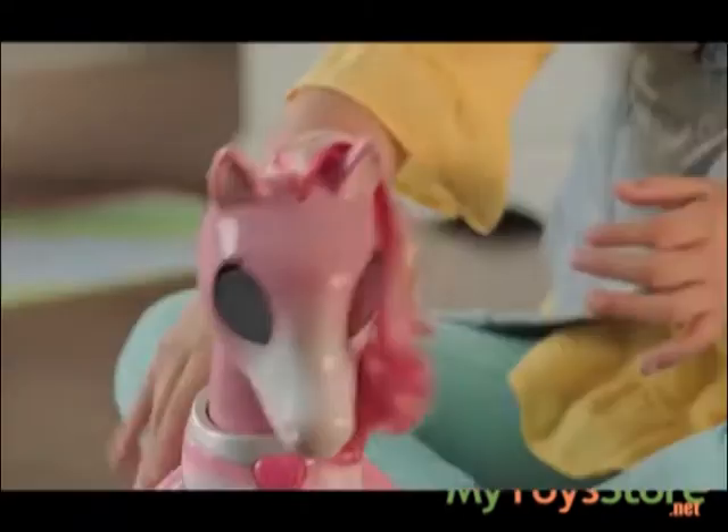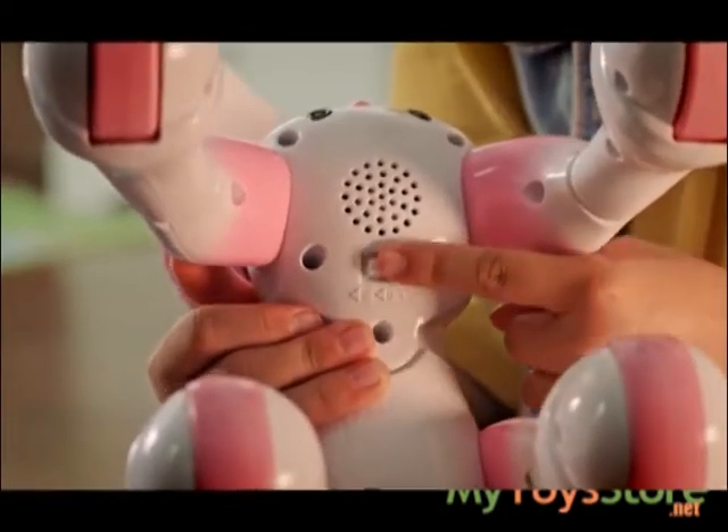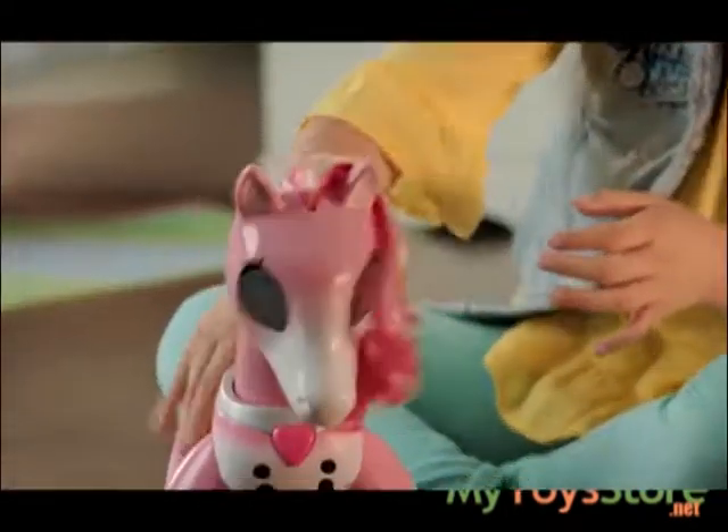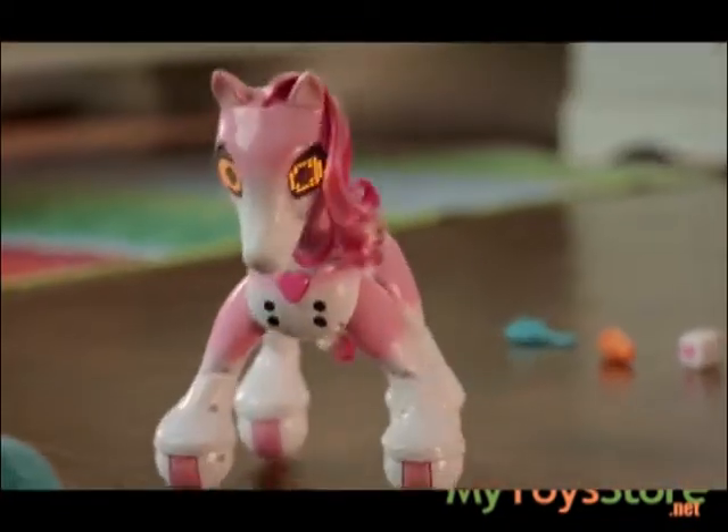Let's get your Show Pony moving. To turn Show Pony on, move the on-off switch to either half volume or full. Her eyes will turn on and she'll neigh hello. Meet your new Show Pony.